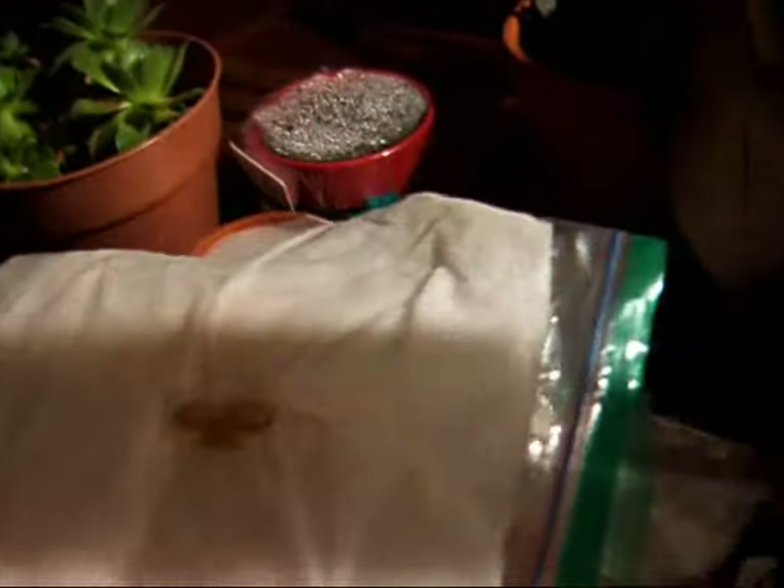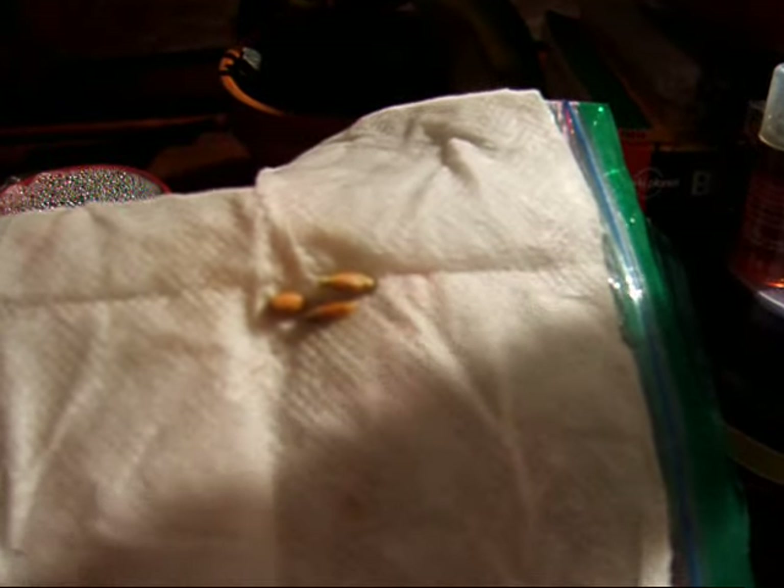What you're looking at are three seeds of lemon — I hope you can see it. I'm trying not to get the shadow. This is starting to root. What it does is break out from the shell — lemon seeds have a shell around them, which I learned just recently.